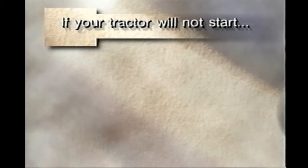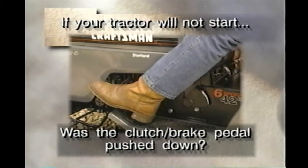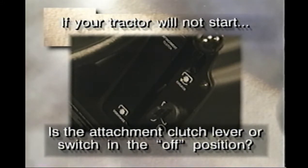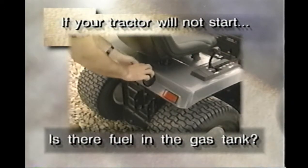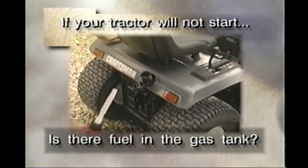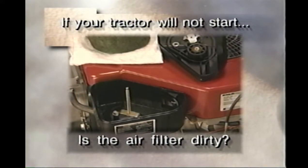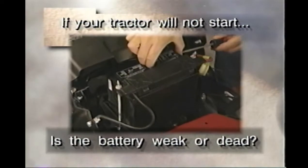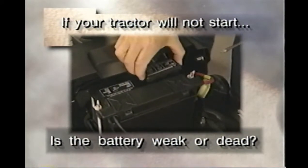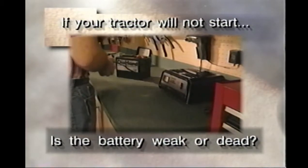If your tractor will not start: Was the clutch brake pedal pushed down? Is the attachment clutch lever or switch in the off position? Is there fuel in the gas tank? Is the air filter dirty? If so, clean or replace it. Is the battery weak or dead? If so, recharge or replace it. Keep the battery fluid up to the bottom of the vent wells. Remember, all batteries will discharge if left sitting for long periods of time. It's okay to charge the battery with a standard 12-volt automotive type charger.